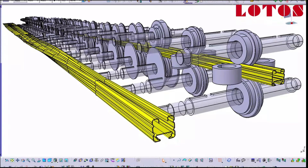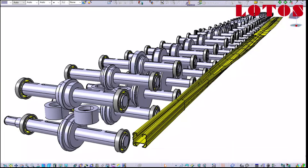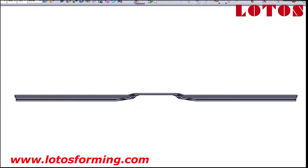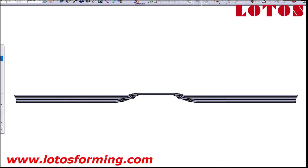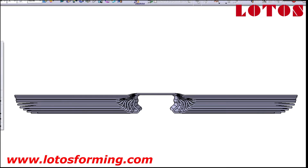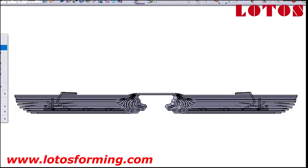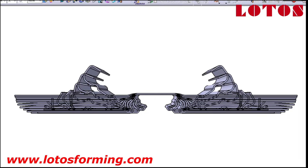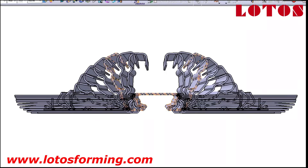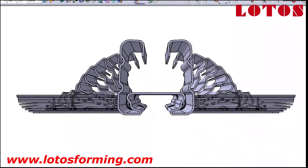This is the first time in the tooling forming industry we have shaped this complicated design. As you can see, we show you the flower pattern and we decided to start forming from the middle of this profile, which is used for greenhouse structures and combines a U-shape with film locking. Here we start to show you the flower pattern one by one.